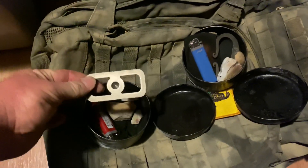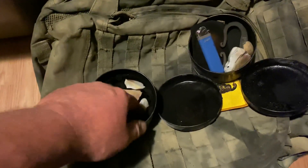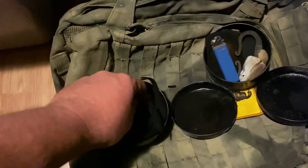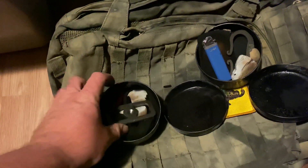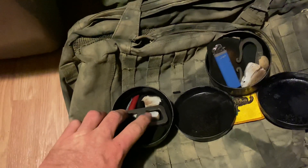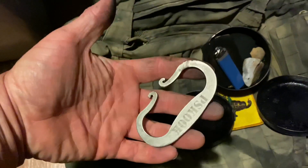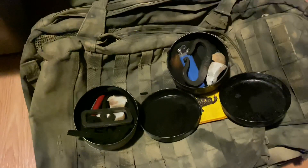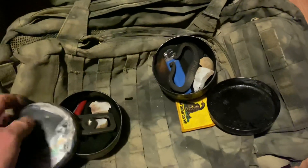I've got a full lighter in there, the striker with the bow drill divot, and a bunch of char cloth in the bottom made from wicking material that I've charred, plus pieces of stone. I've showed that before in a video — the striker with the bow drill divot — and also this other one that's more of a mountain man style. I keep a lighter in one just as a backup, but these tins work out pretty well.